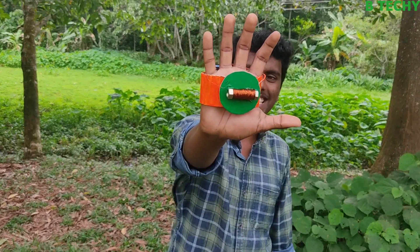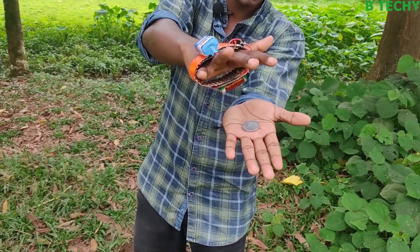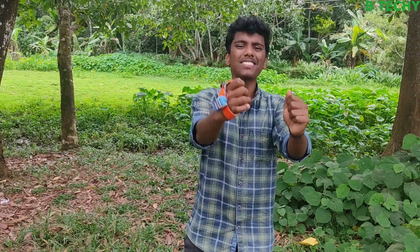Hi friends, everyone. I'm going to give you a video about this. I want to make an electromagnet. We are going to put a coin — if you want to attract this coin, you can attract this coin. Guys, we are doing this. Friends, let's go to the video.